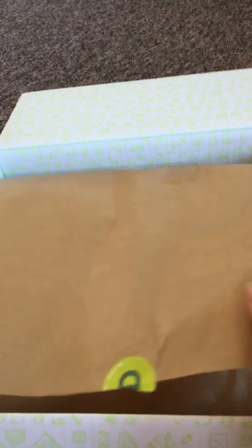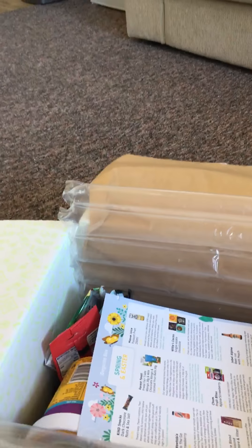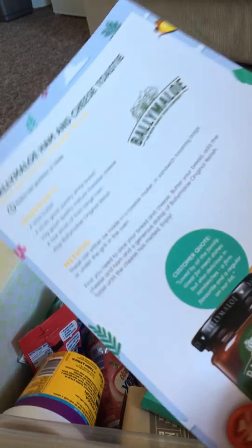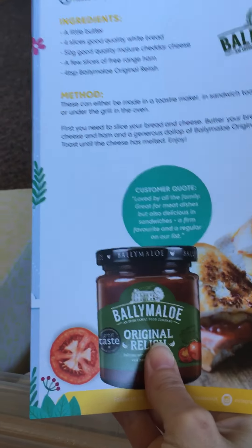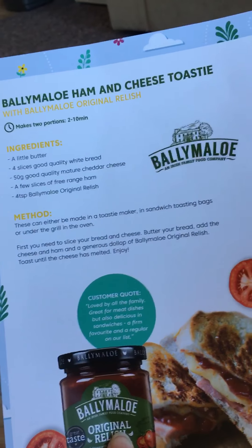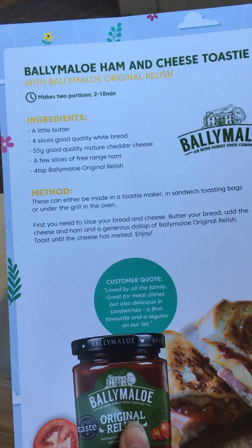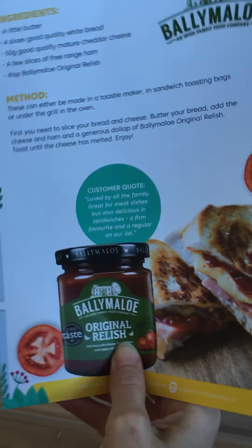What I like about the D'Agusta Box is that it's always packaged really nicely in terms of protection. It's protected in these kind of plastic bubble tubes and inside you get your contents card. On the back they usually have a recipe and it's usually an idea of what you're getting in the box. This time it's a Ballymallow ham and cheese toasty recipe — makes two portions and takes two to ten minutes. So I expect to see some original relish in there.